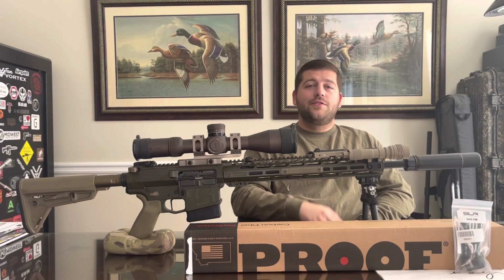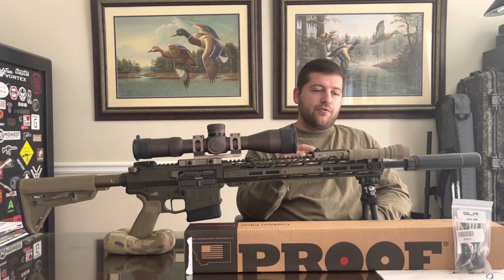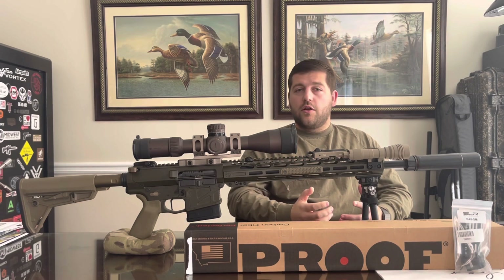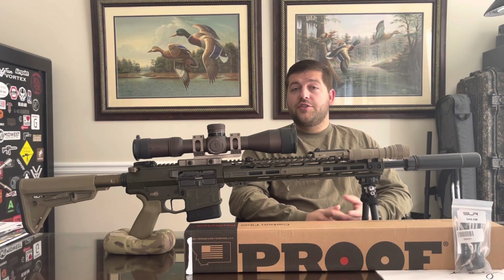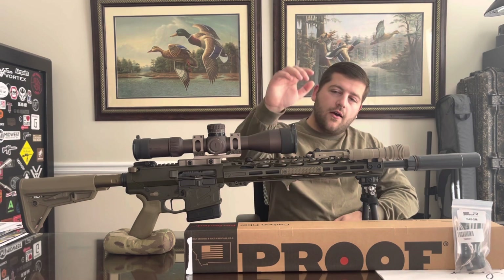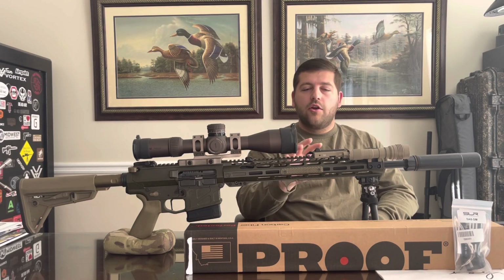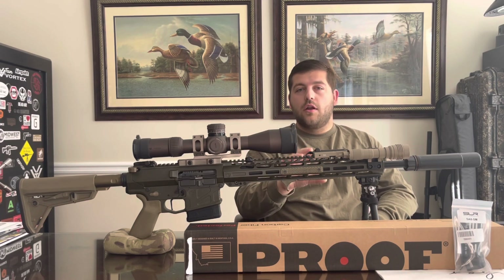Hey, what's up and welcome back to the channel. Today we are going to be taking our first look and install of the Proof Research carbon fiber AR-10 barrel. It's chambered in 6.5 Creedmoor and it's 20 inches long. We're going to be installing it on our AR-10, which is also in 6.5 Creedmoor but currently has an 18-inch barrel on it.